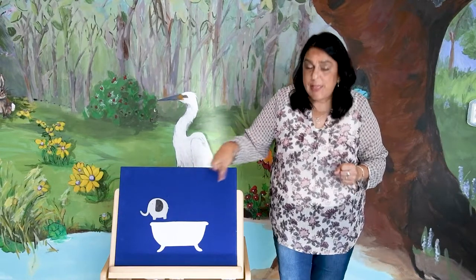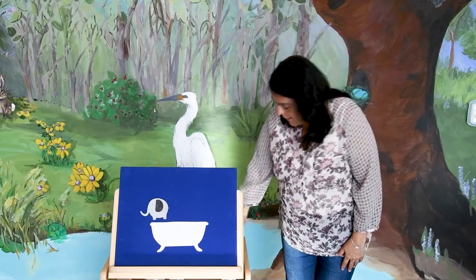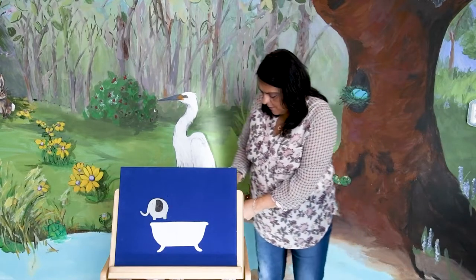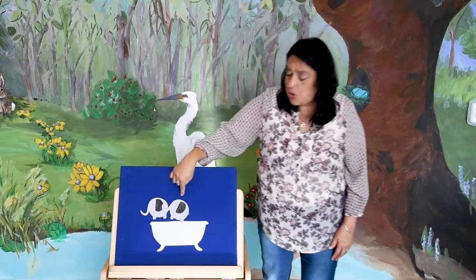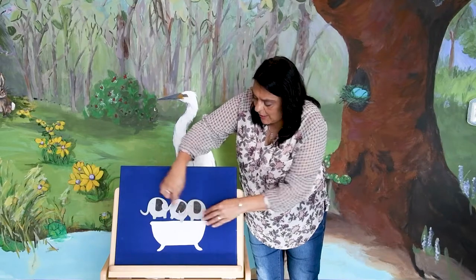One elephant in the bathtub going for a swim. Knock, knock, splash, splash. Come on in. And now you have three. One, two, three elephants. Now we have three. One, two, three elephants.